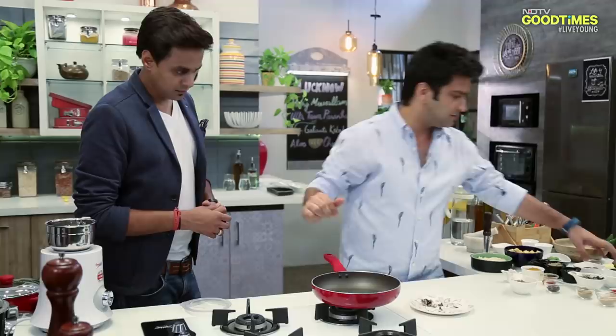Now we'll add Gulab Pankhudiya — the rose petals. Light toss. We'll add Pathar Ke Phool and all the masala.